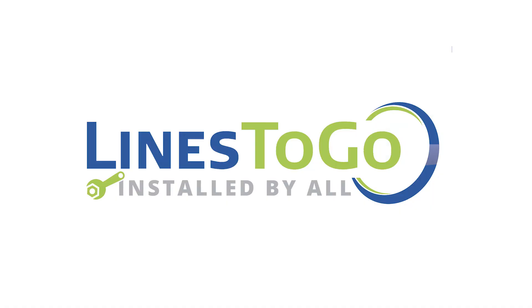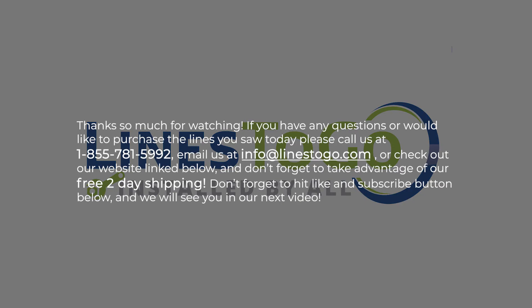This concludes the installation of brake lines on a 2007 Buick LaCrosse with Lines2Go part number BLB-103-SS. Thank you so much for watching. If you have any questions or would like to purchase the lines you saw today please call us at 1-855-781-5992, email us at info@linestogo.com, or check out our website link below. Don't forget to take advantage of our free two day shipping, and don't forget to hit the like and subscribe button below.